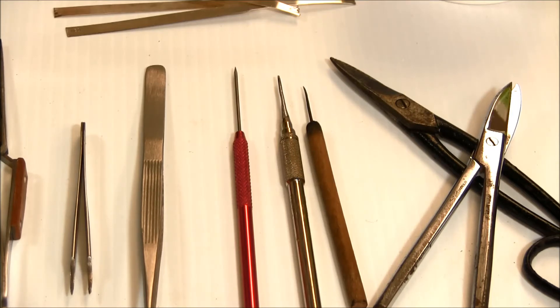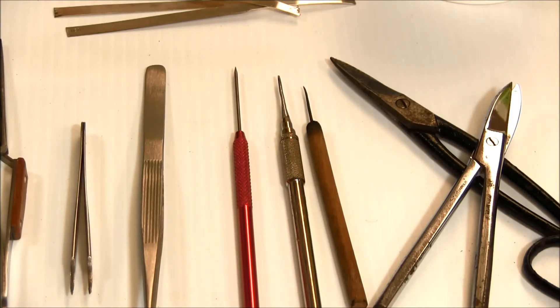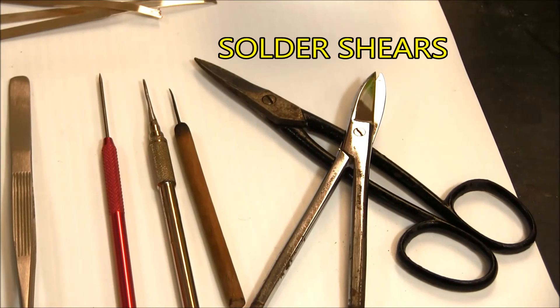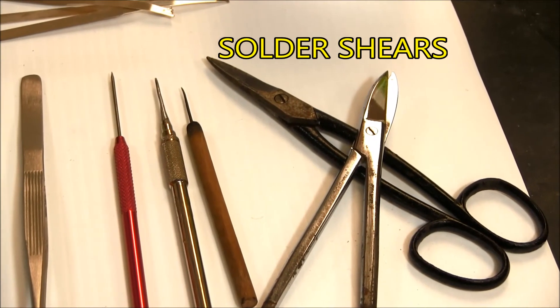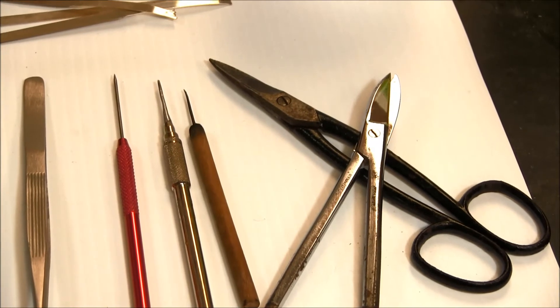When we talk more about soldering I'll show you how to use the titanium pick. The other two are some basic picks — one is a wooden-handled pick with a real steel pin in it, and the other is an old dental tool. Feel free to go to your dentist and ask for some old tools; you can use those also. Then there are solder shears. Get a good pair of solder shears because they'll last forever — these particular stainless steel ones with a little chrome on them I've had for almost 40 years. They're great shears.